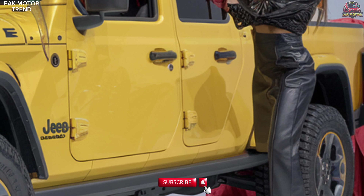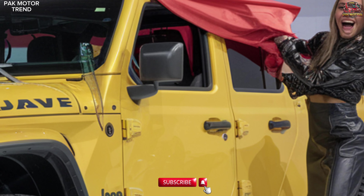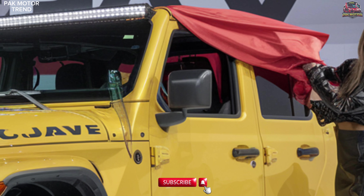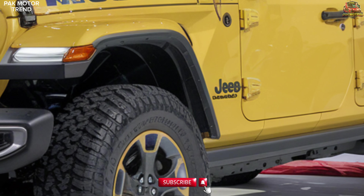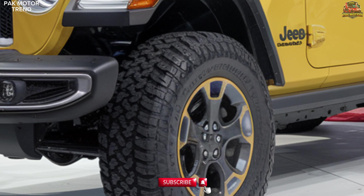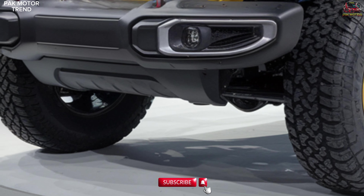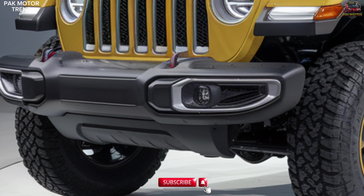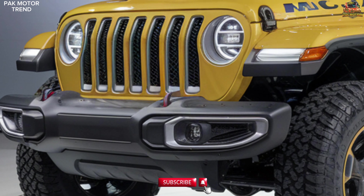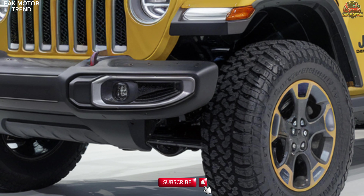Exterior design. The 2025 Jeep Gladiator Mojave stands out with its bold, aggressive design, featuring a signature Mojave desert-rated badge that sets it apart from other Gladiators, a raised hood scoop with a distinctive desert performance style, and heavy-duty Fox shocks with external reservoirs designed for high-speed off-roading. It also features 33-inch all-terrain tires on 17-inch Mojave exclusive wheels.